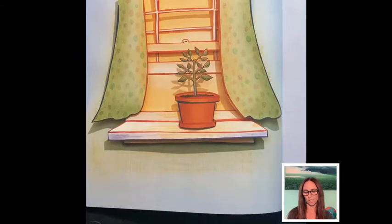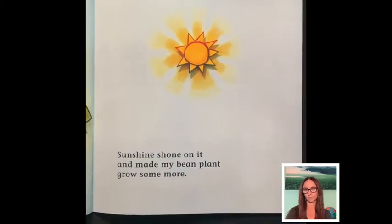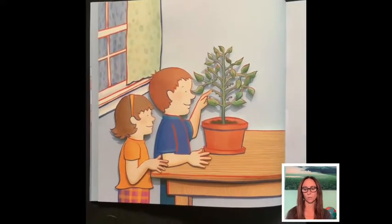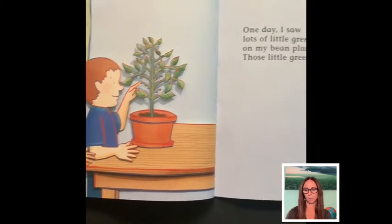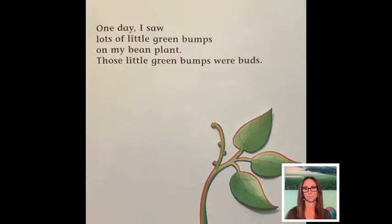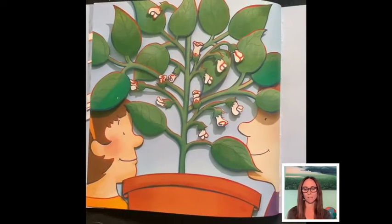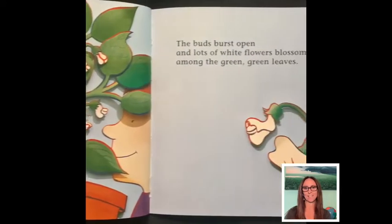Sunshine shone on it and made my bean plant grow more. One day, I saw lots of little green bumps on my bean plant. Those little green bumps — flowers — were buds.